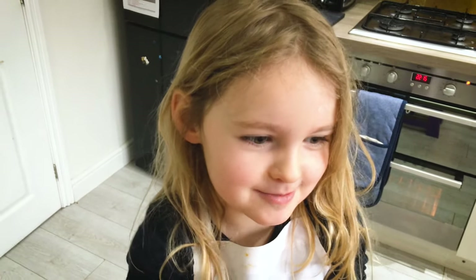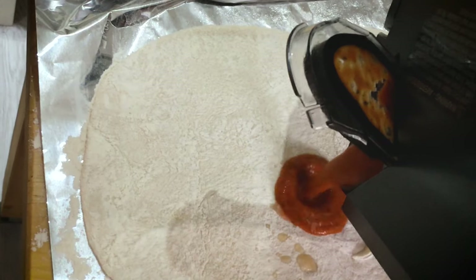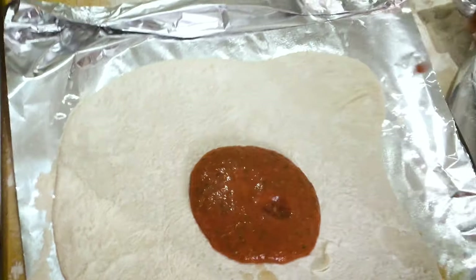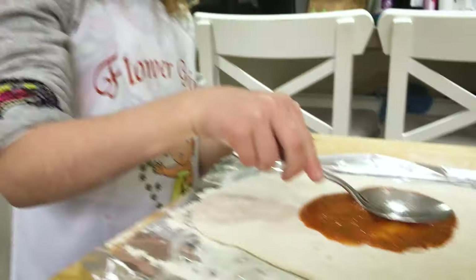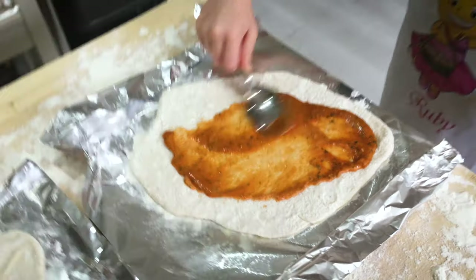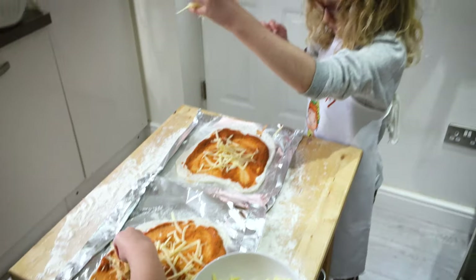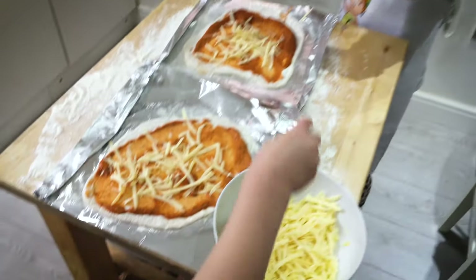Next we're going to put on the tomato sauce. You need to put it in the middle of the pizza and then we're going to spread it out with spoons. We need to make sure you don't get it too near the edges. Next it's cheese. The cheese kind of makes the base bit. You need to sprinkle it high.